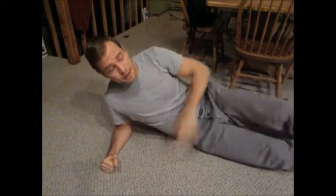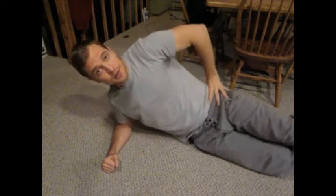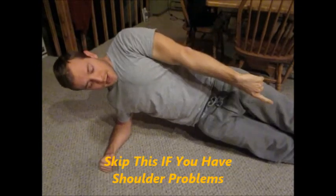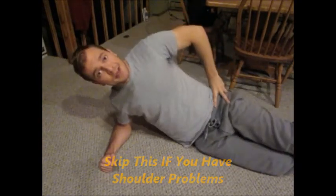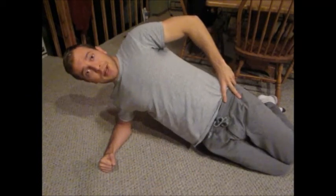Next one is a side plank. Hand on the hip, elbow directly under the shoulder. Hold it for ten seconds up to a minute, with the legs all the way straight and one foot on top of the other. If that's too tough, bend the knees and get yourself up on the knee.